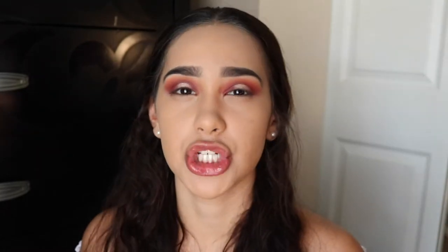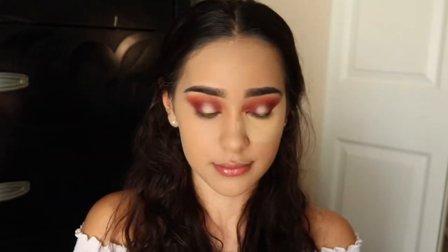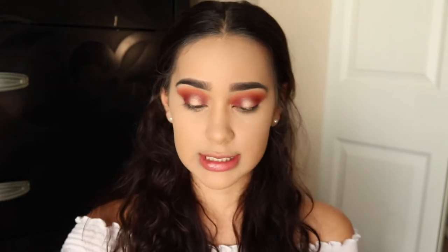For concealer, I'm taking my Tarte Shape Tape Concealer in shades Light and Medium. After applying concealer, go in with Airspun powder in translucent — I'm going light with the powder today because it's a spring look and I want it to be more dewy, even though I have super oily skin.